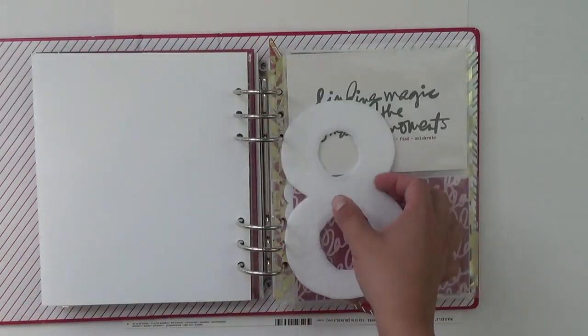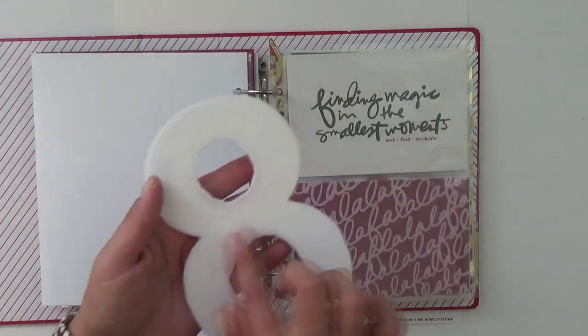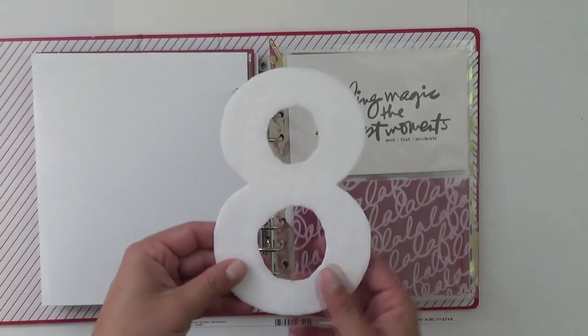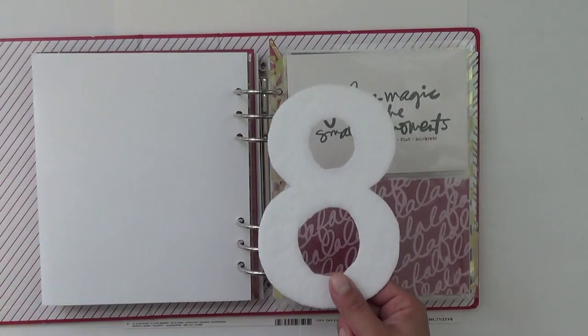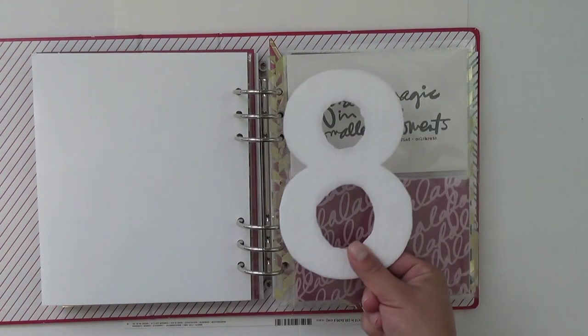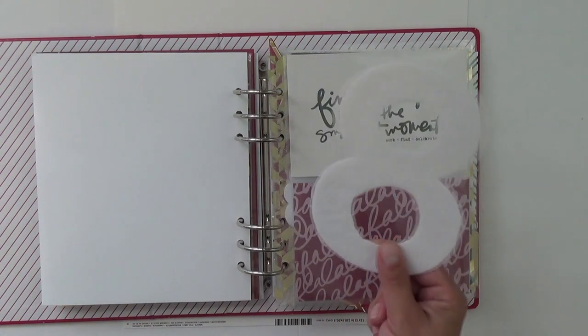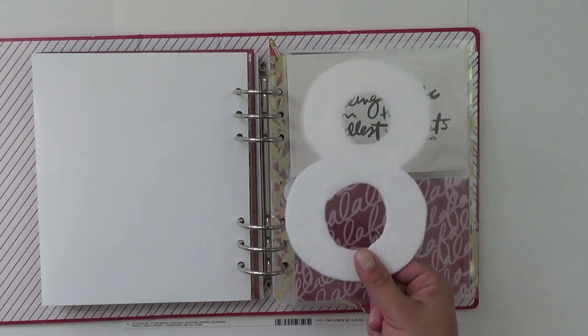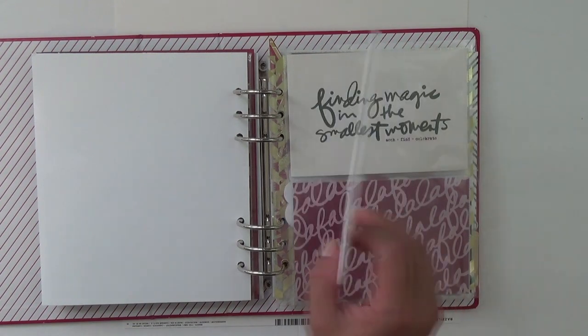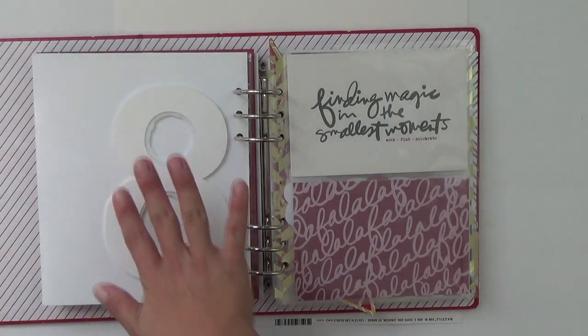Number eight will soon look like a snowman — I'll put ribbon on it and a top hat. It reminded me of an ornament I saw at Walmart with two wreaths made into a snowman, and another creator named Stephanie also made it into a snowman. So this will grace the number eight story.